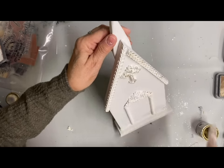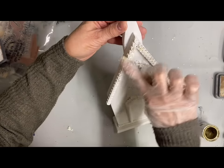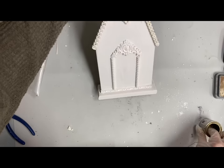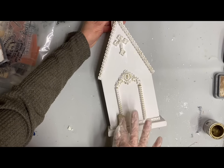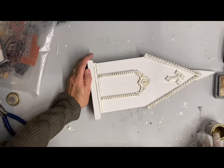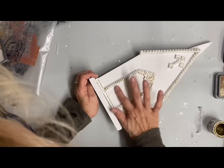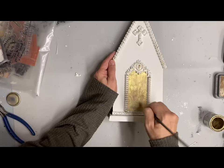Now with this one I'm going to take my gold gilding wax. I tried this with a glove because it is a little bit difficult to get off your fingers — it will come off, but I just didn't want to bother. As you can see, it's not working well at all, so at some point I decided to just remove the glove and do things the way I usually do. I went over all the trim and then went over the door more solid. Again, this is one that I left the steeple in the back; most of these I put the steeple in the front.